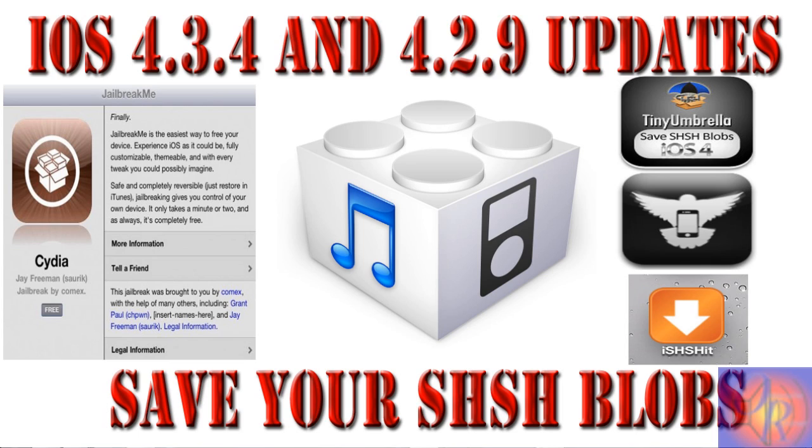Saving your SHSH blobs is super easy — there are several different ways to do it. You can download iSHSH from Cydia, you can use TinyUmbrella, and you can use iFaith. The iPad 2 cannot use iFaith, so I advise you to use TinyUmbrella. I'll have a link in the description that takes you to a post with in-depth written instructions and videos for TinyUmbrella and iFaith, so you can save your SHSH blobs just in case you updated by mistake.